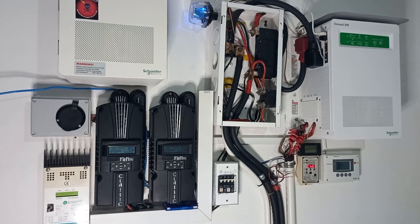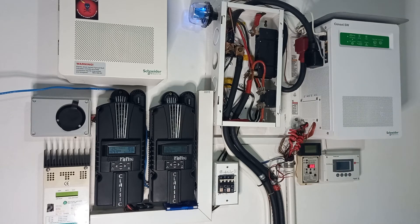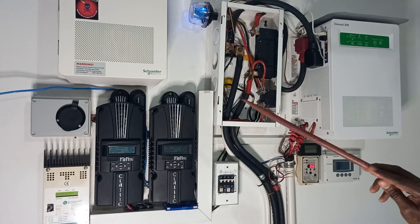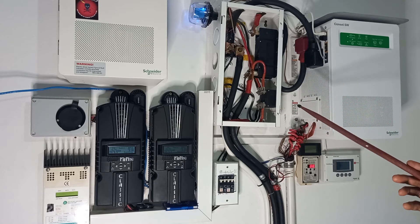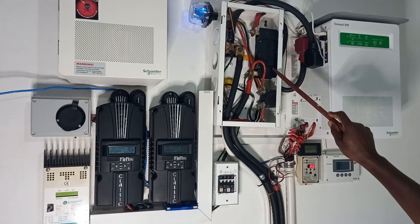The DC box is a Midnight box that was originally used with the Outback inverter. We may not end up using it to connect these new units — it's quite small and the components would be very close together inside. But that will be a journey you can follow along with. Some ideas are floating around and we'll see how it works out.